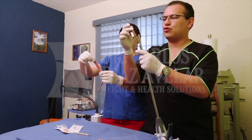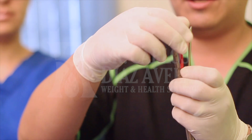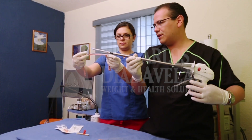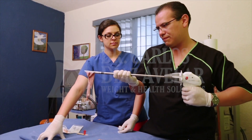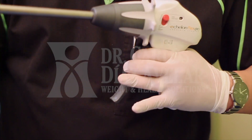He is going to place the new stapler until we hear the click. He takes out the safety, and then he is going to staple. This kind of device works for bariatric surgery and intestinal surgery. Again, the first click, the second one, and the third one.